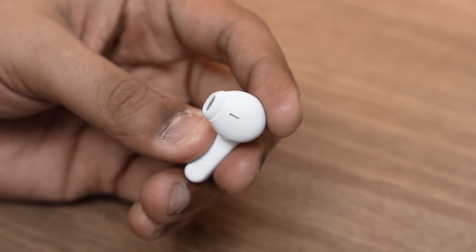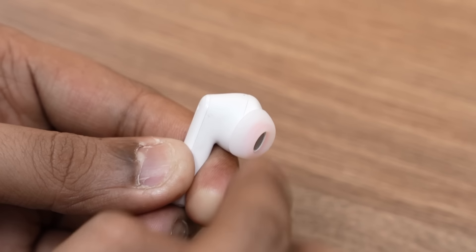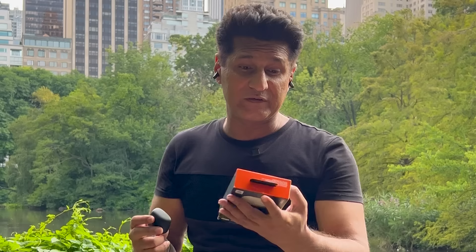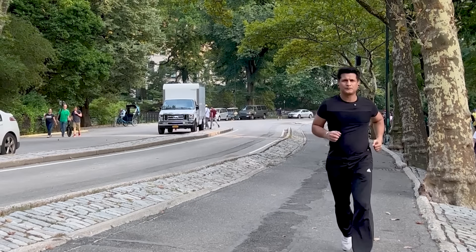You'll get an open-bud design that you can immediately convert to a sealed ear type — like right now, within seconds. I've used them for a long time. In fact, I've loved them. I took them with me to New York on a recent trip. I use them on the aircraft also. I use them while running also. So here's my review.